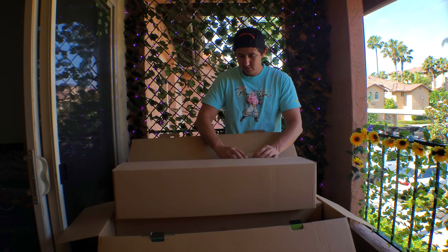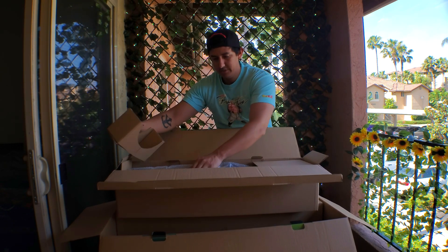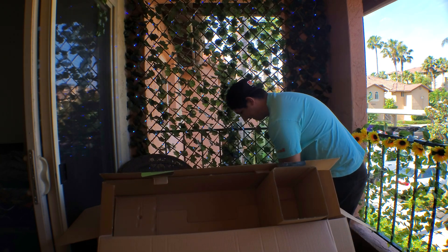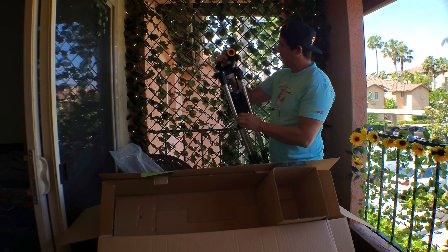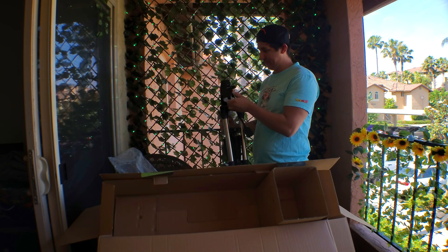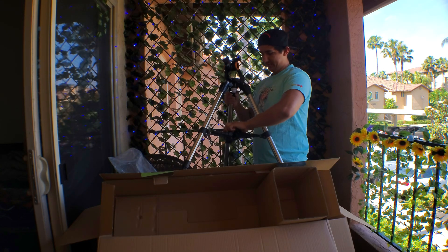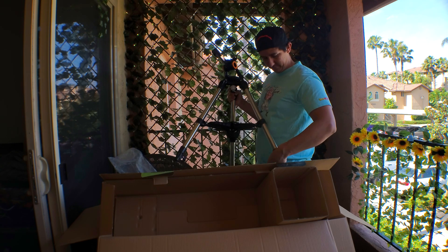I believe this is the actual telescope itself — you can see the size. Oh no, this is just the stand. It looks really nice, it's very sturdy, made out of metal. It's a tripod with little cubby holes to hold everything. I'm pretty sure it raises.